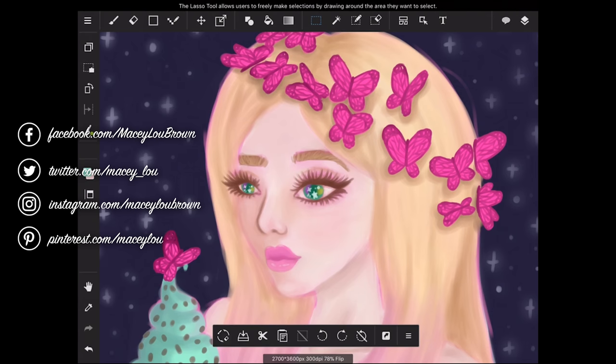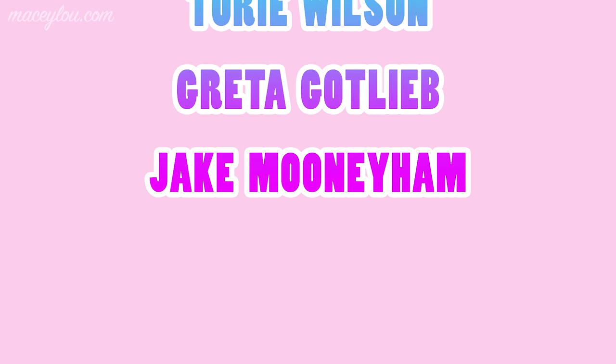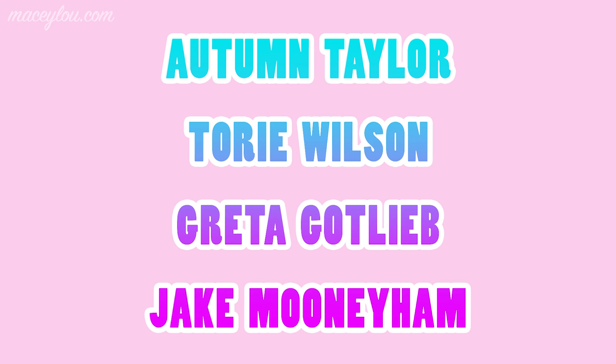Before I go, I just want to shout out my patrons — they're on the screen right now. I want to thank them so much for supporting me. They're always super kind and sweet and they help me out a lot. Thank you guys so much for being patrons.